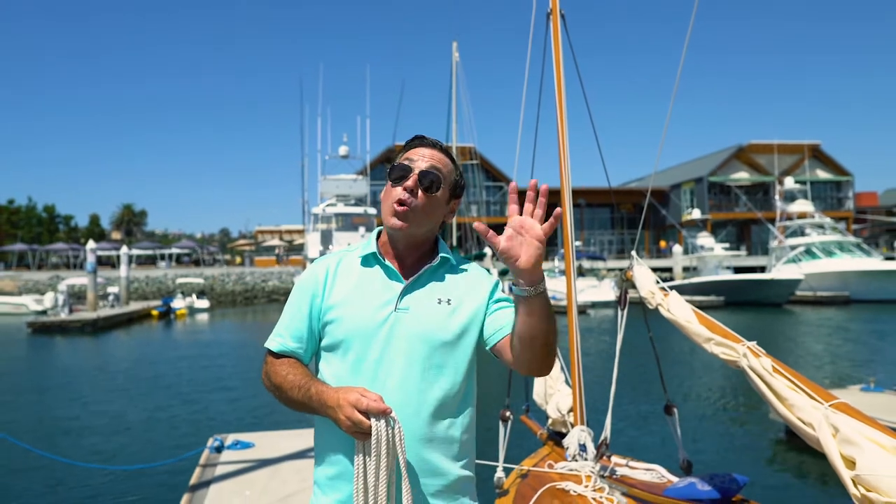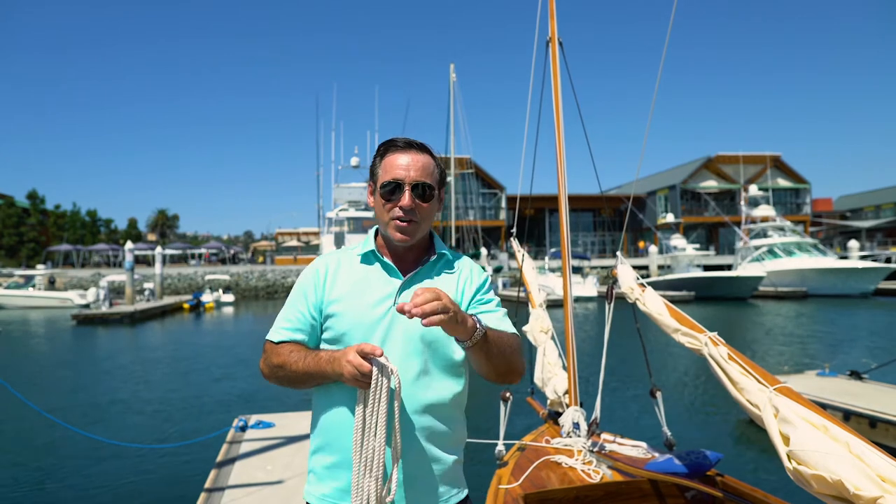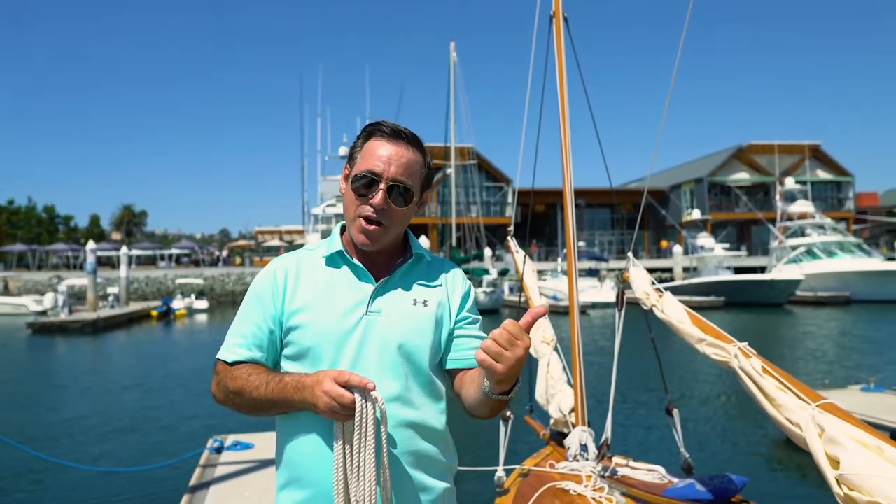Welcome to San Diego Point Loma Marina on a scorching August day. I wanted to demonstrate the second most useful knot that you need to know on your boat. The first most useful is the bowline — look for my YouTube video on how to tie a bowline.